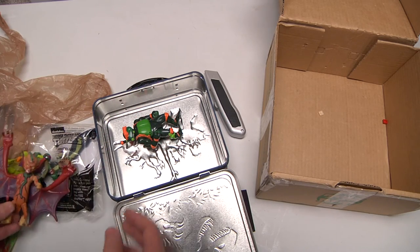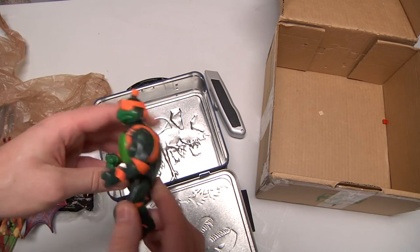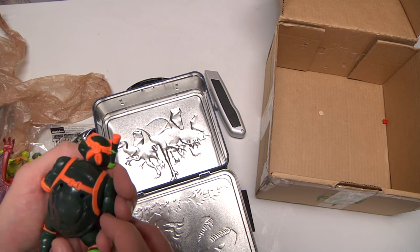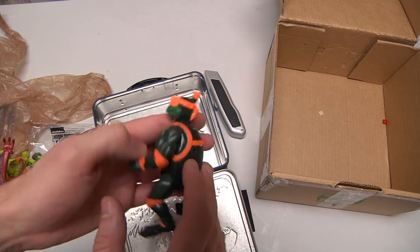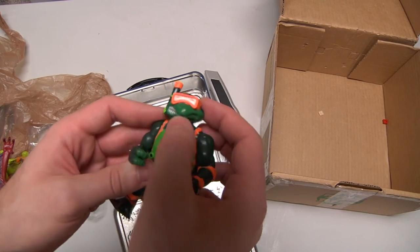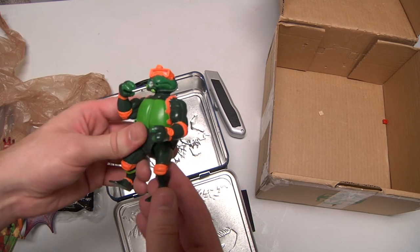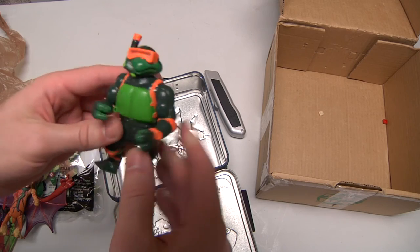We are down to the very final turtle — it is Scuba Michelangelo. This is from 1992, so he is pretty fantastic — very vintage. He is incomplete as you can see: he's got holes where something was supposed to be to make him look even cooler. Even his mouth has something going on — I bet something goes inside to make him breathe. But he is very nice.